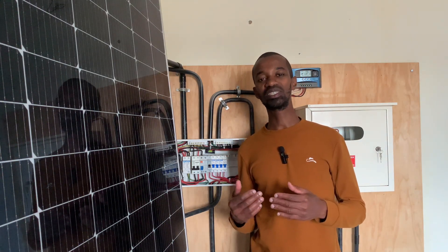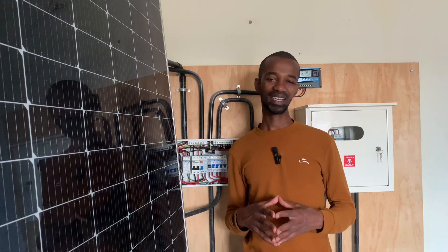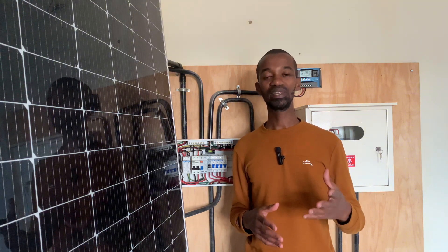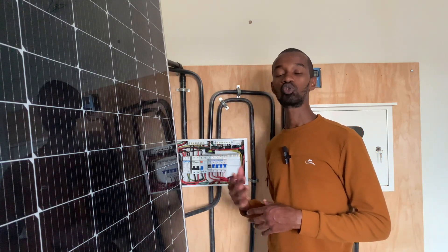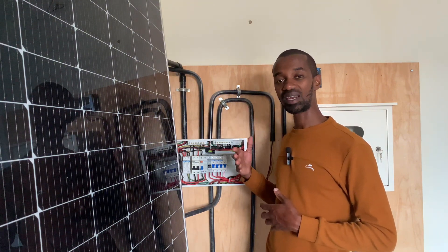Technology is advancing and there are more appliances you may need which will require an extra circuit. For instance, if you have bought a pump at home and the provision for it was not factored in — say you are running an electrical installation from a borehole or outside — you will need a different circuit. This means you will also need an extra miniature circuit breaker. If you have left enough room to allow for that, then you are safe.